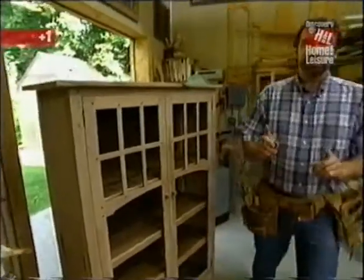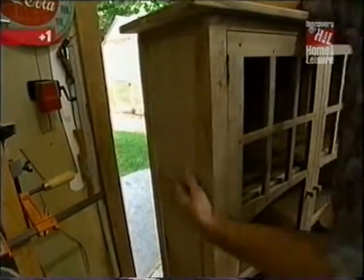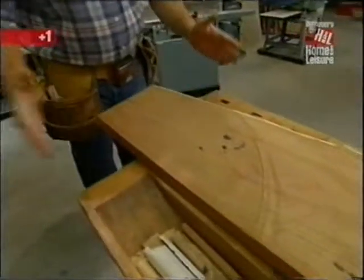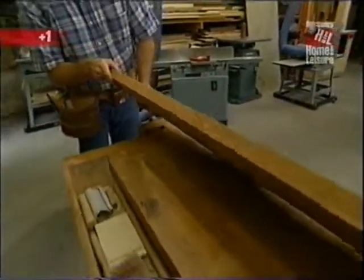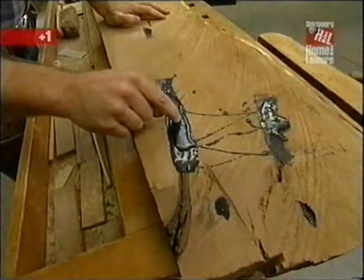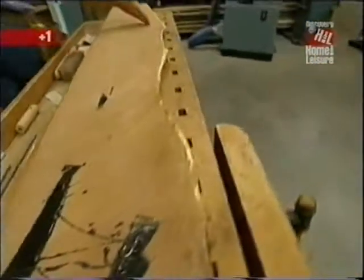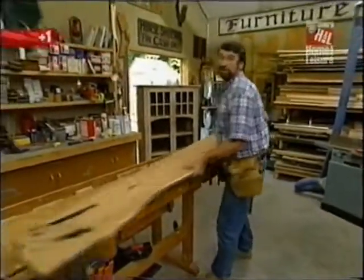The first thing today is to prepare the panels for the ends of the cabinet. I've saved one of the best pieces of mesquite so I don't have to glue up the panel — it's an inch and a quarter thick, which will give me two panels. I've already filled the defects with epoxy, and now I want to rip off the unusable material on the edge using the table saw.